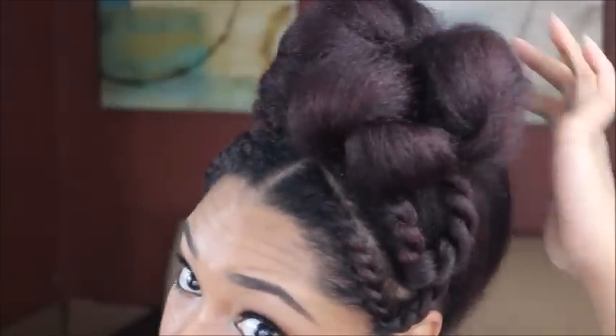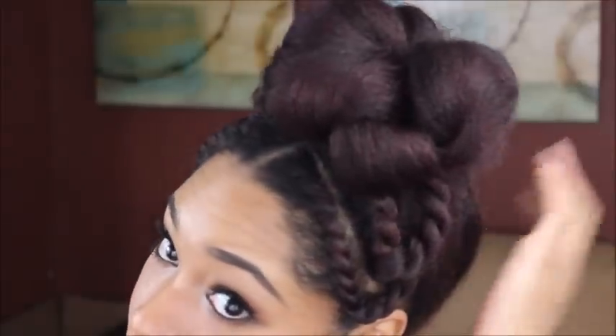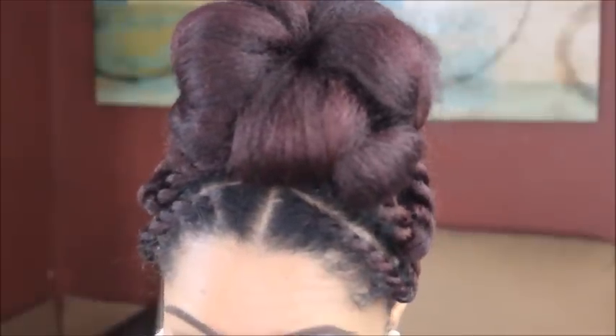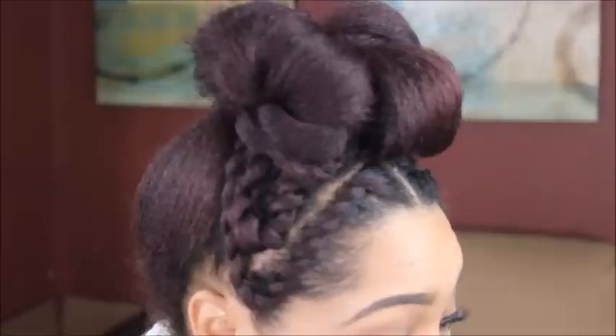And that is it for the first look. It's just a simple high bun with a little twist to it — just something creative to do outside of doing your normal high bun.